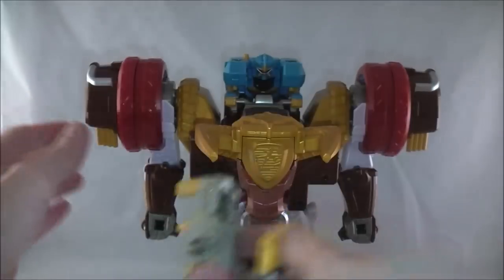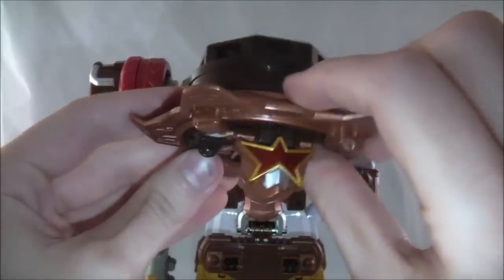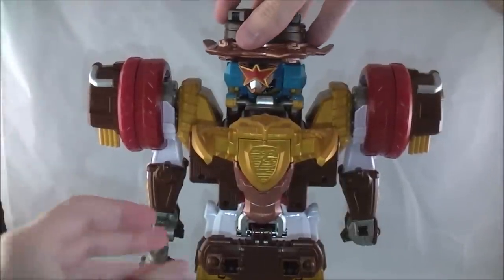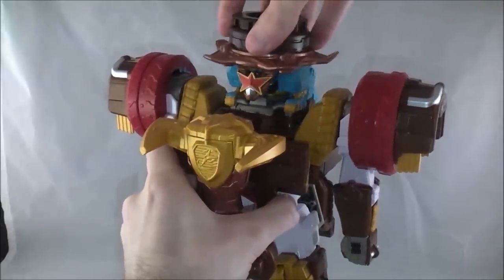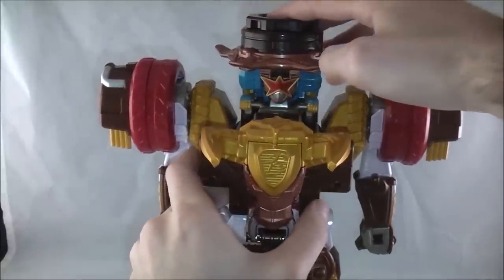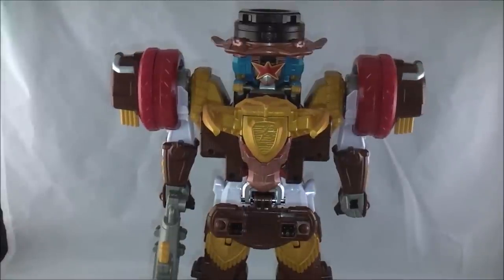This little piece becomes the weapon, so place it there — boom, weapon. Then just like with Shuriken Jin, place the shuriken on top: there are little pegs and a button activator up there, and it makes his little jingle noises once it's on. Press the button again and it'll do that.